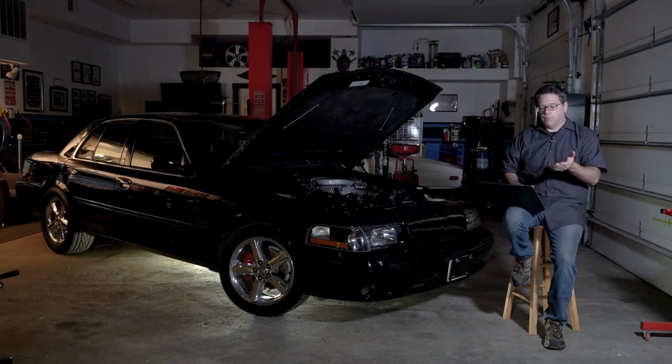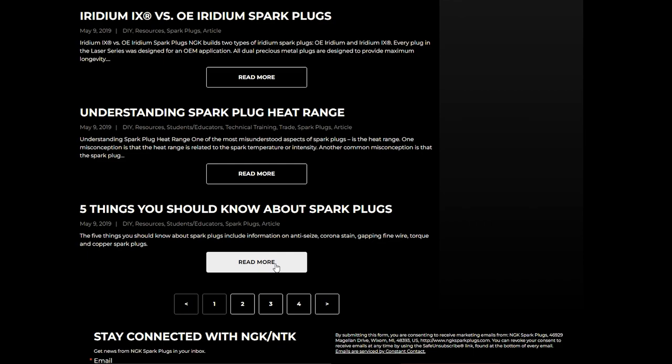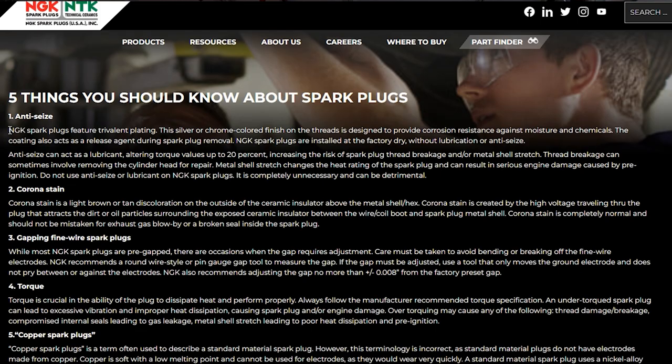Basically, you're right, and I did some research based on the comments — there were some excellent comments, one of which is still pinned in the short. NGK's website itself says you don't need anti-seize, and they actually call out some specifics, so let me read what they say.